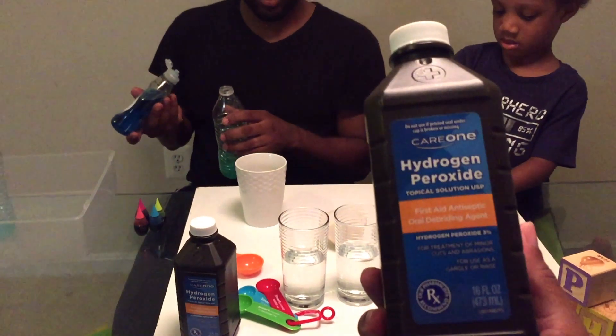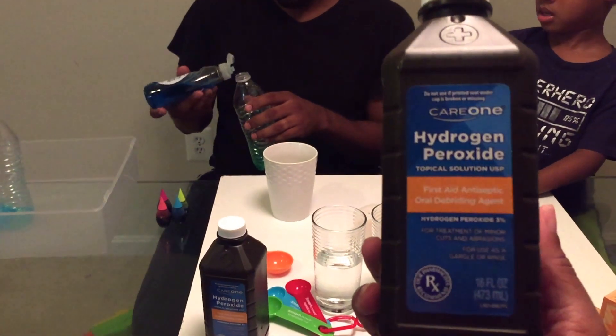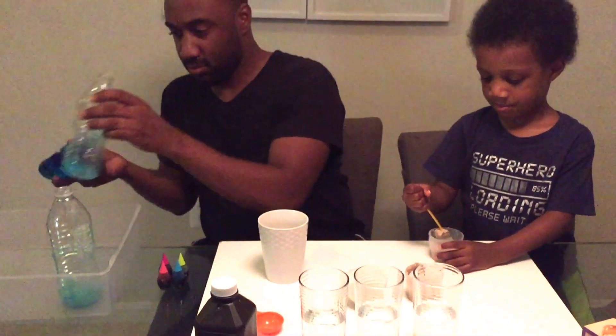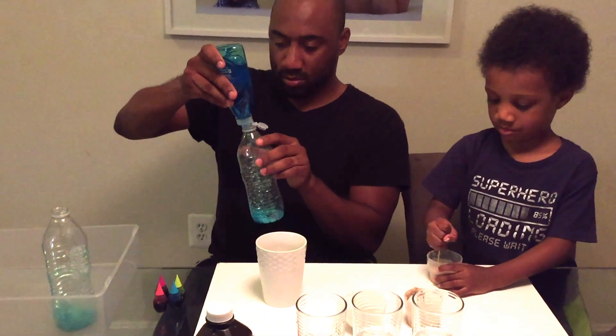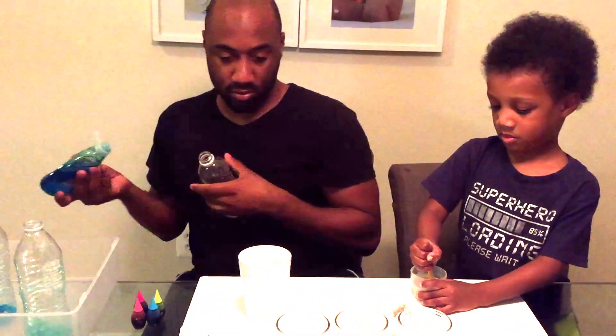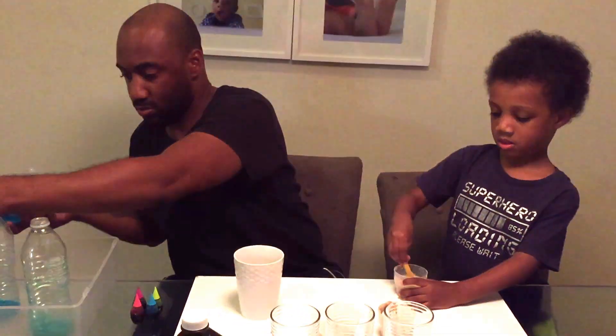Guys, we aren't using goggles or protective gloves because we're using a 3% concentration of the peroxide. But anything above that, you definitely need goggles and some gloves. And if the little ones are doing the experiment, please have an adult do it with you. Nazir will not be handling the peroxide at all.